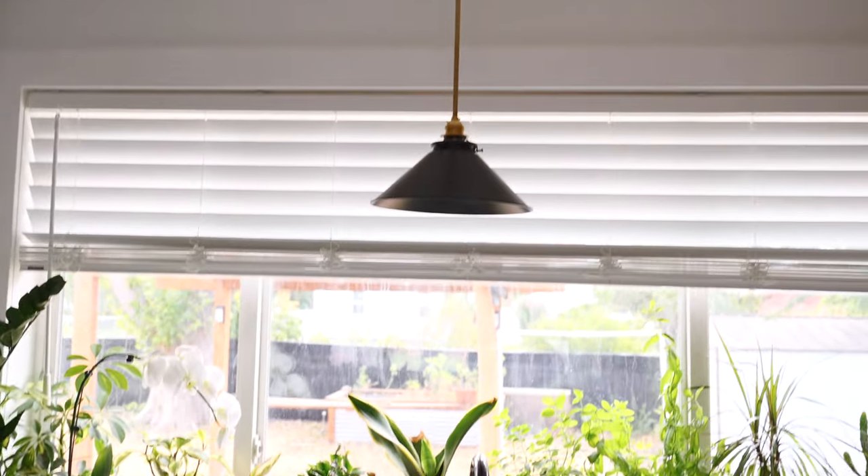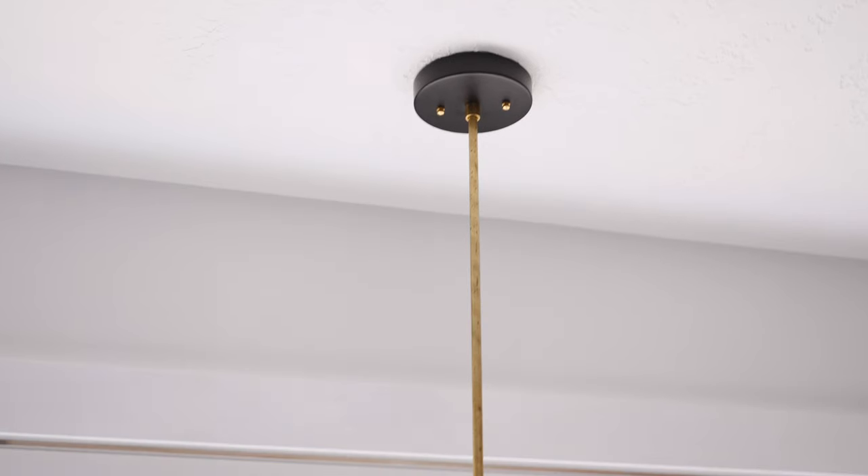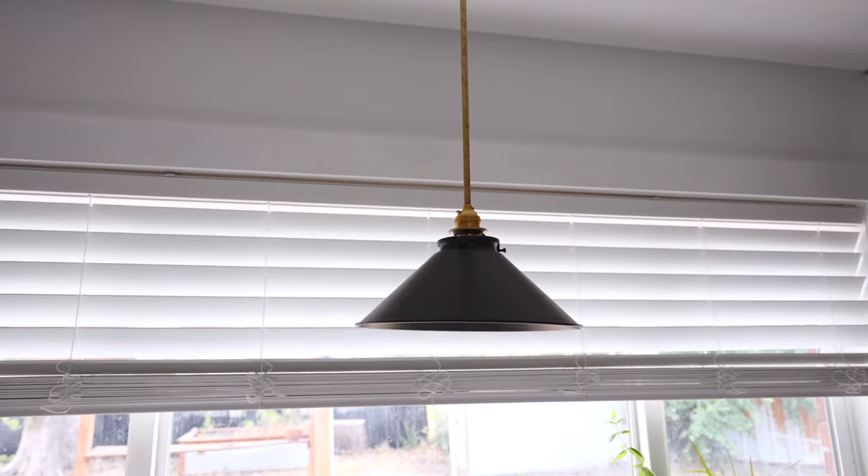Ready to add some style and personality to your home? In this video I'm showing you how to make a DIY pendant light from start to finish so you can easily build your own stylish light fixture.